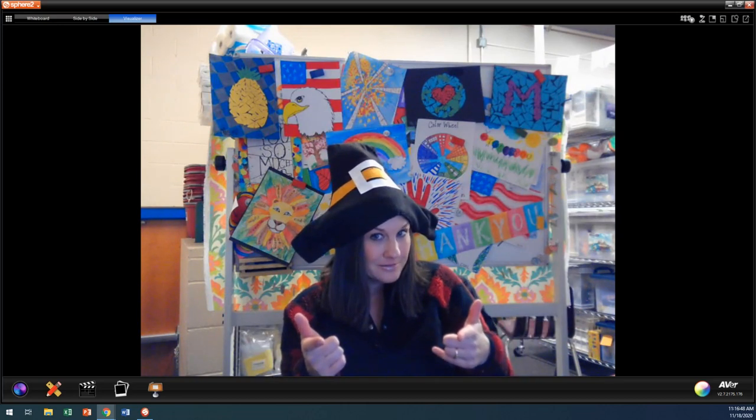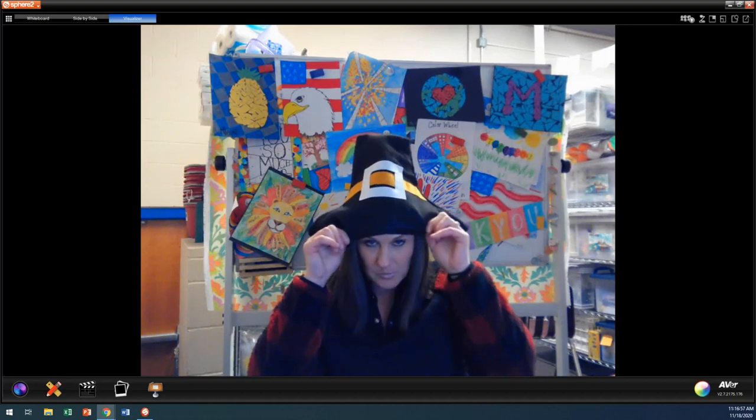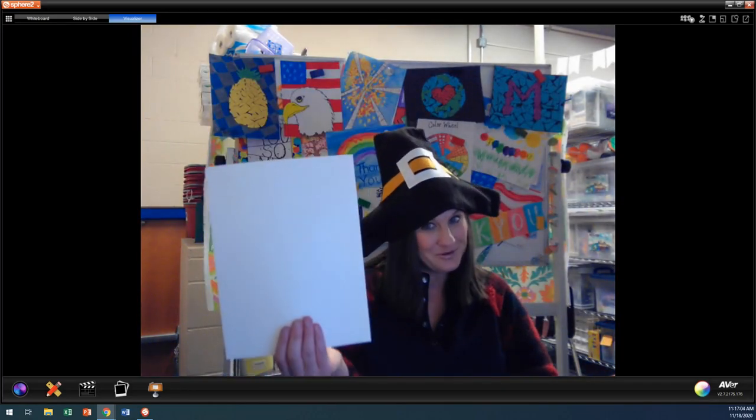Here's what you need today to be successful. Let me straighten out my pilgrim hat here. So here's what you need. You need a piece of paper — white, preferably.